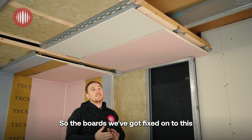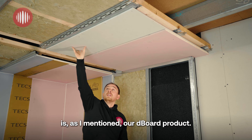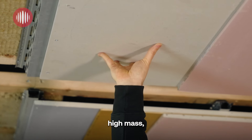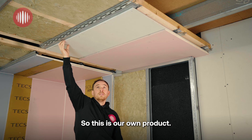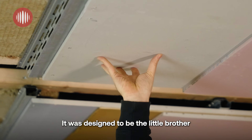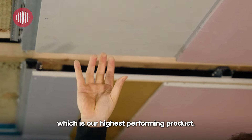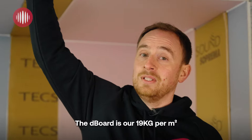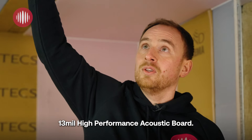The boards fixed onto this system are our D-Board product. The D-Board is a fibre-based board, high mass with acoustic barrier mat bonded to it — our own product, designed to be the little brother to Maxi Board, which is our highest performing product. The D-Board is our 19kg per metre squared, 13mm high performance acoustic board.